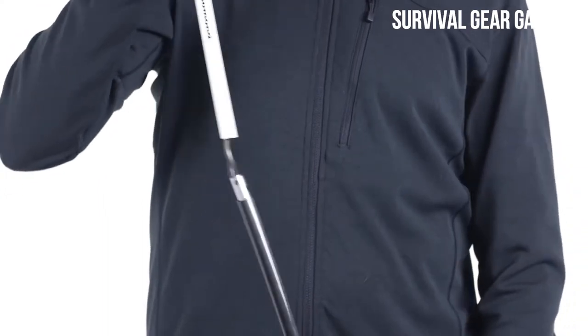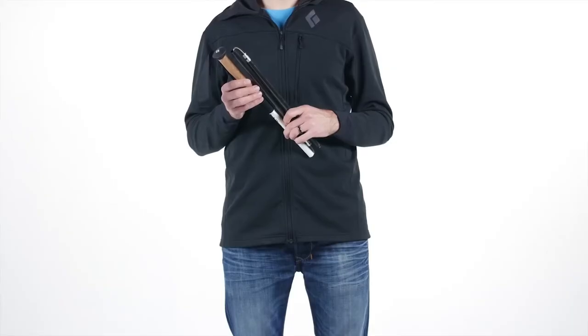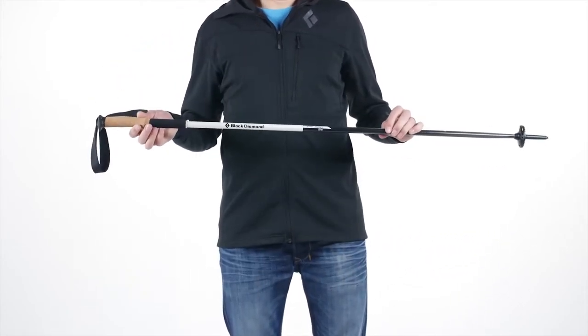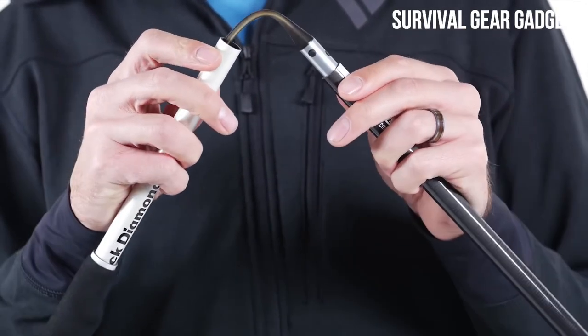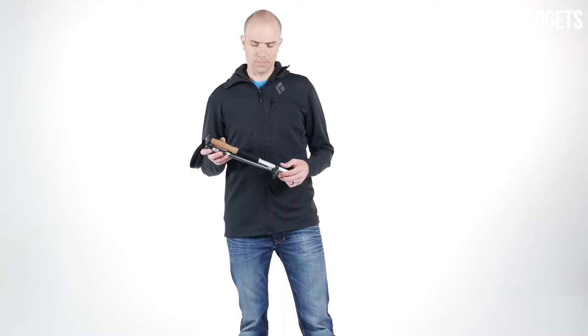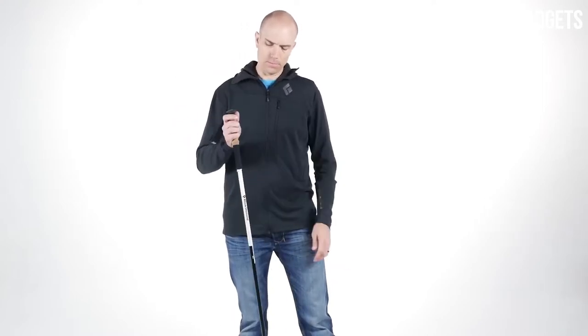To lengthen, Z-Pulls require one pole deployment. Simply grab the grip and first shaft section and pull them away from each other — the pole will snap into place and lock. Constructed with Speed Cone Technology, a tech benefit inspired by Black Diamond's avalanche probe designs, Z-Pulls transform from folded to extended quickly and efficiently.